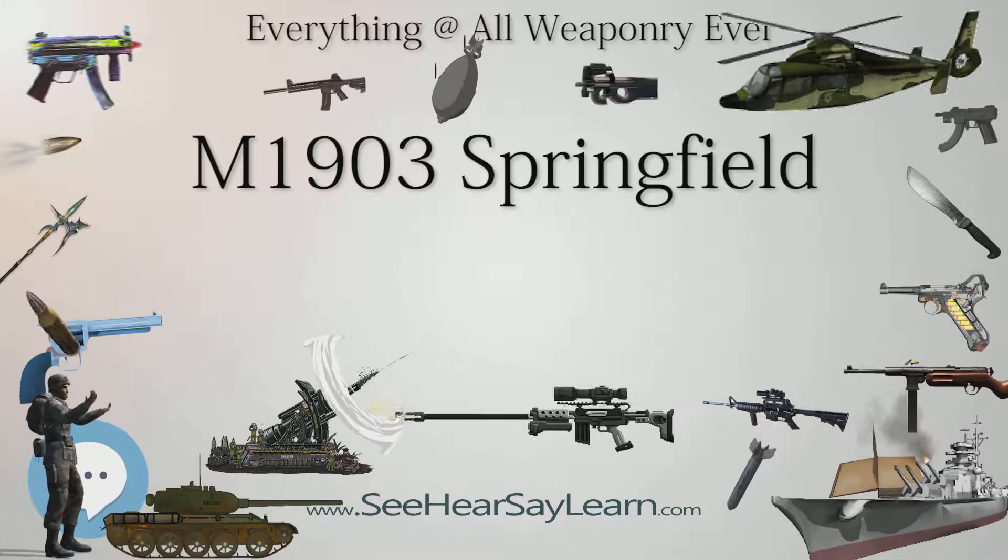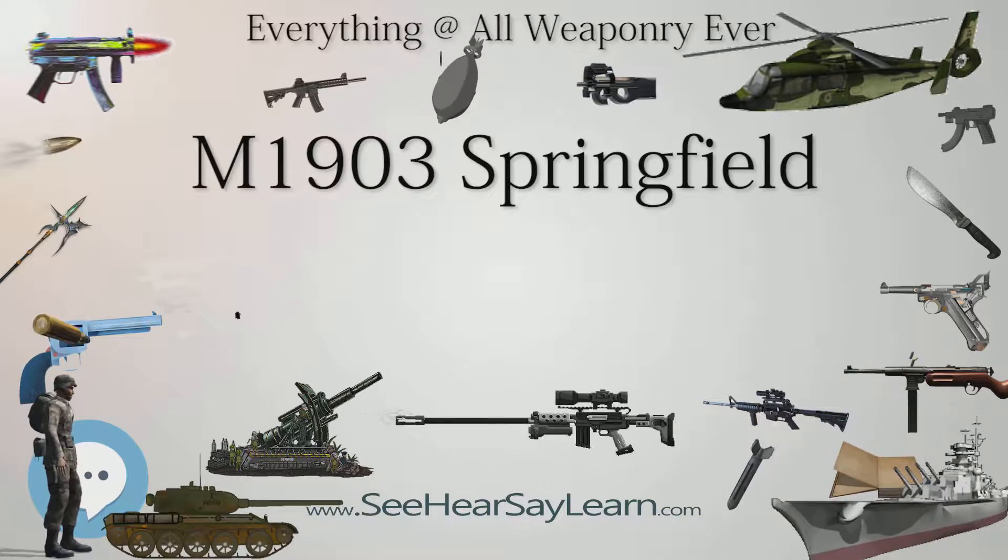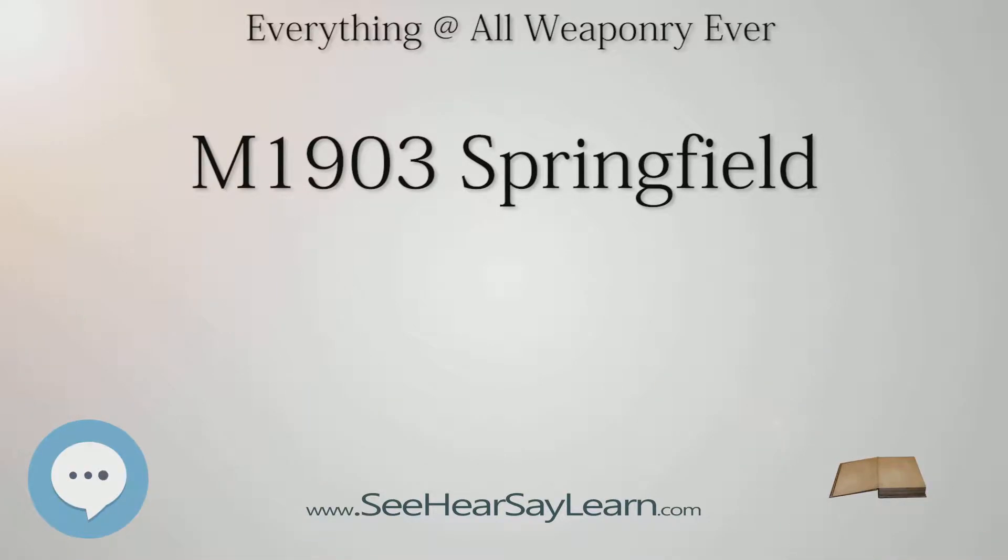After the U.S. military's experience with the Mauser rifle in the 1898 Spanish-American War, authorities decided to adopt a stronger Mauser-derived design equipped with a charger or stripper clip-loaded box magazine.